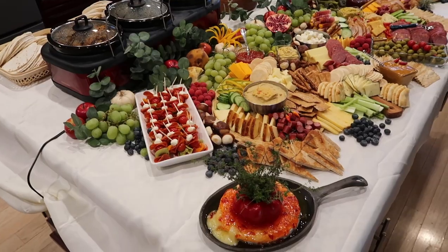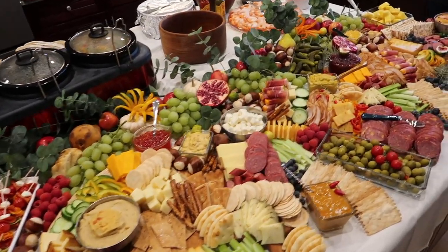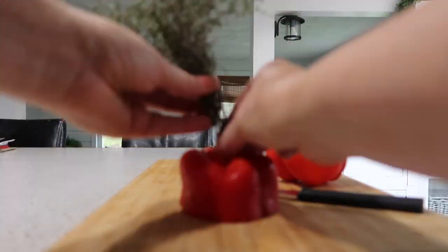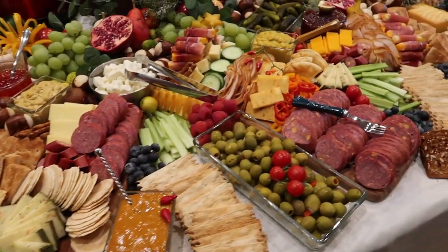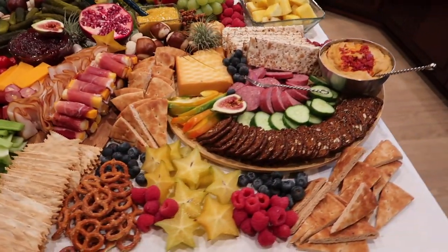I put together a number of dishes, and the one that had the most questions about it was my brie cheese with red pepper jelly on top. I had taken a pepper, cut it in half, went out and got some herbs from my own garden, and put them on top. I thought this created a beautiful dish.